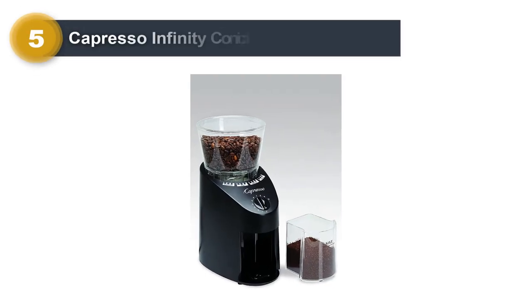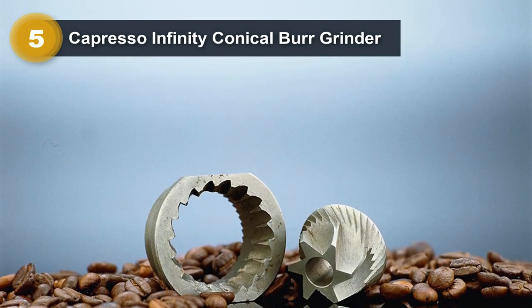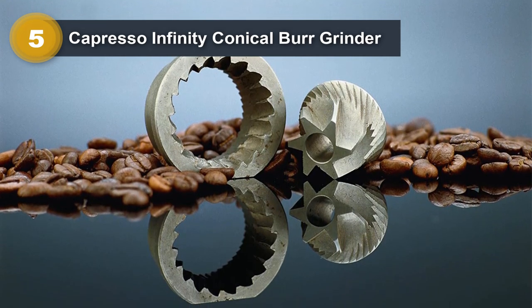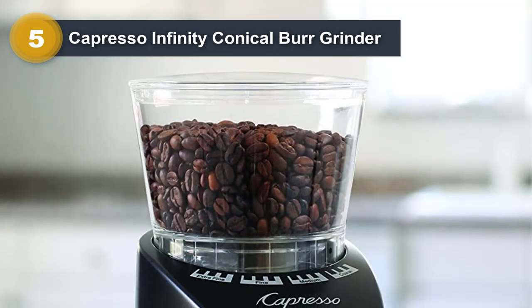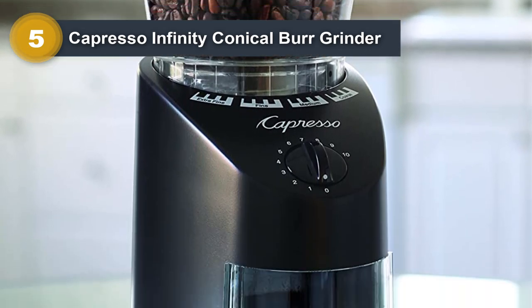Number 5: Capresso Infinity Conical Burr Grinder. In order to get the ideal brew every single time, you'll need the Capresso Infinity Conical Burr Grinder from Capresso. The steel burrs provide a fine grind, and a cleaning brush is included to keep the grinder in good working order. It operates quietly, allowing you to grind your beans without generating a lot of noise.